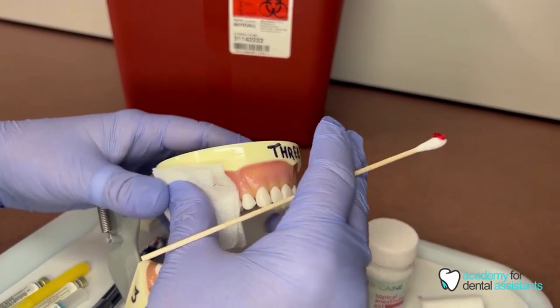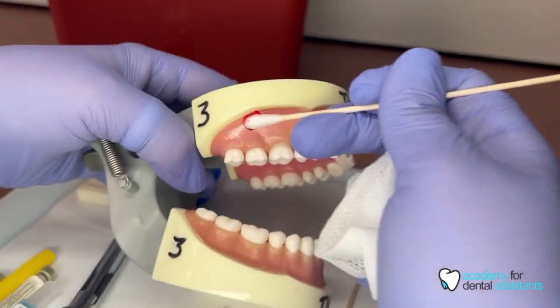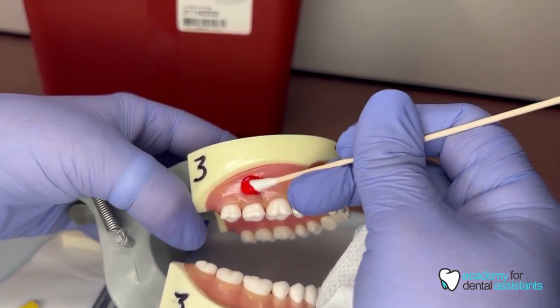Once you have the topical on the cotton tip applicator, you will make sure to place it right above tooth number two in the vestibule. You don't want to smear it or smudge it — just put it right there.